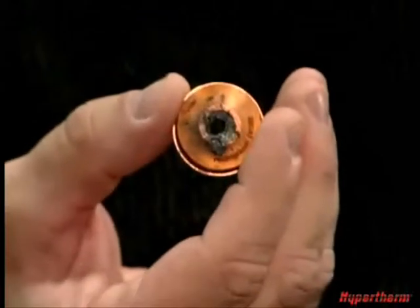Torch heights are different for piercing and cutting. A very common error operators make is not setting the proper pierce height. And when that happens, spatter like this damages the shield.